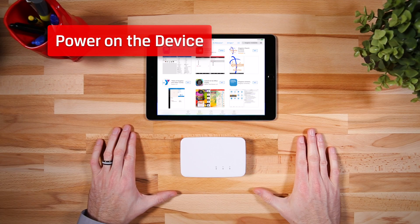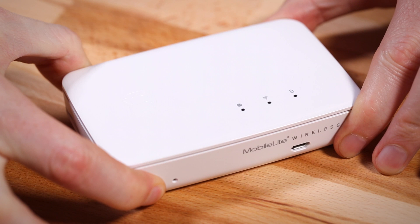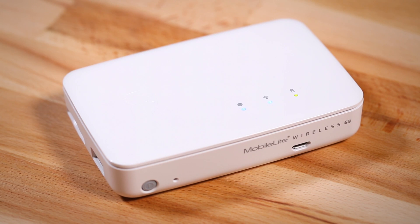Next, we'll power on the device. Press and hold the power button for three seconds. We'll see the power light come on, then wait 40 seconds for the Wi-Fi to light up. Now it's ready to use.